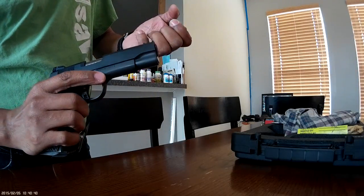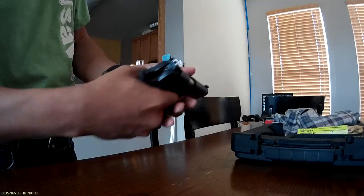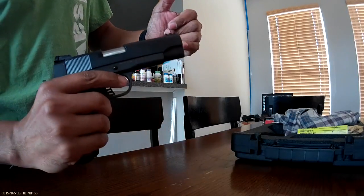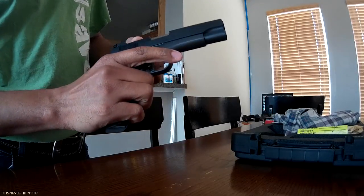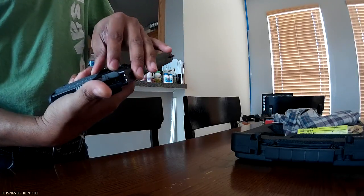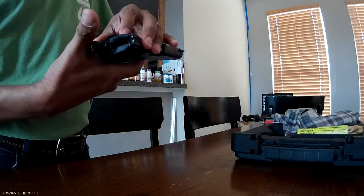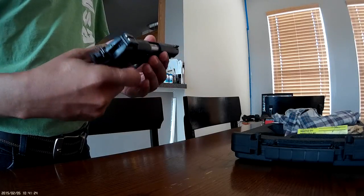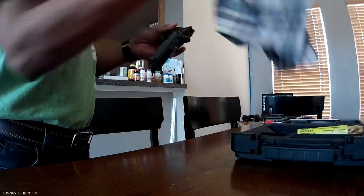The front fiber optic sight looks a bit beat up from the top, but the color pops when you're actually aiming. It's got ambidextrous manual safety. It is stiff — I'm hoping it'll loosen up a bit over time. I know you don't want safeties loosening up to the point where they disengage easily, but this is a bit more stiff than what I'm used to. This is actually the first gun I own that has a manual safety, as well as being my first 1911 ever.